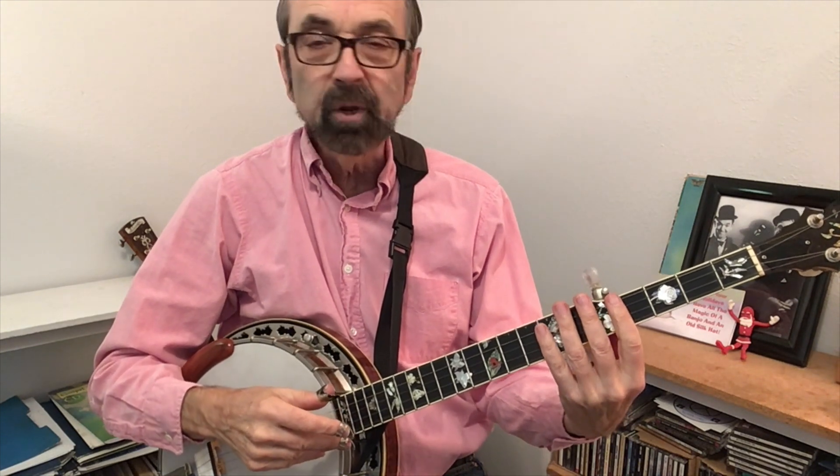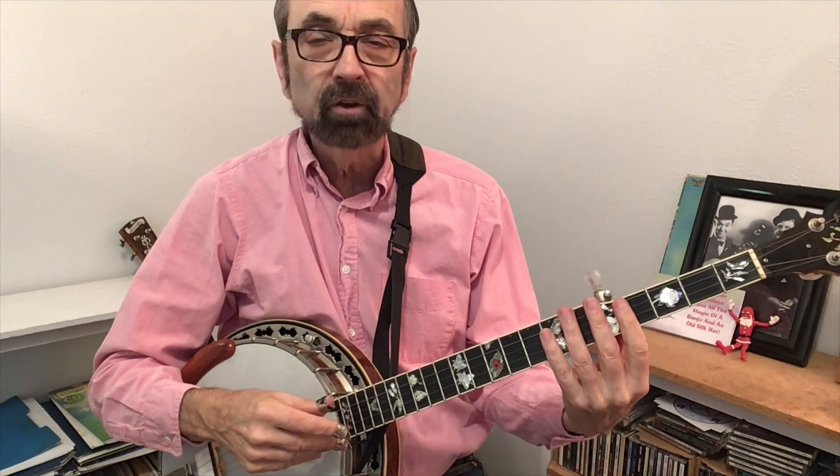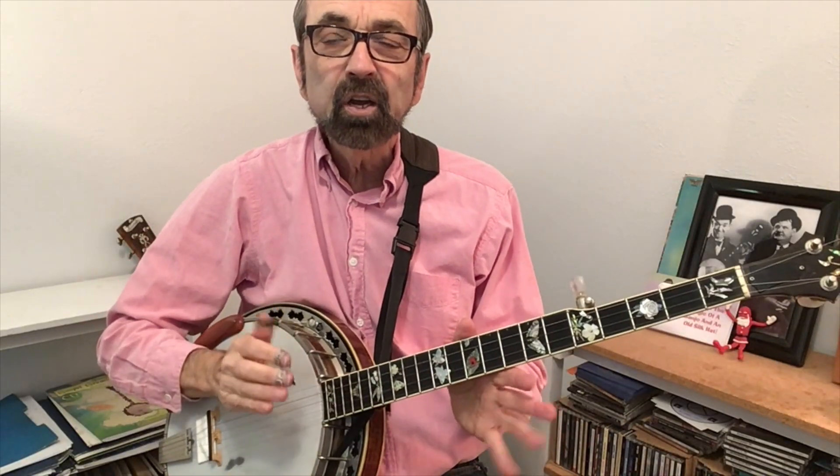These Christmas carols are played slowly enough that you could actually cheat on your fingering in both the right and left hand. It's just a matter of trying to get familiar with where the melody notes will be found.